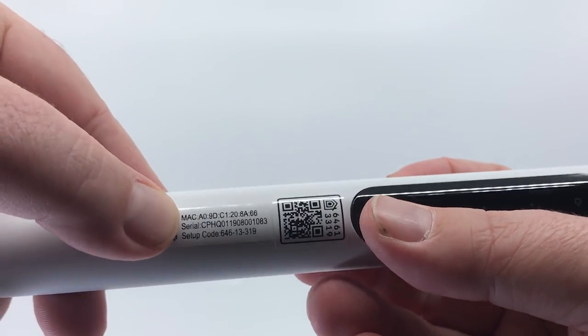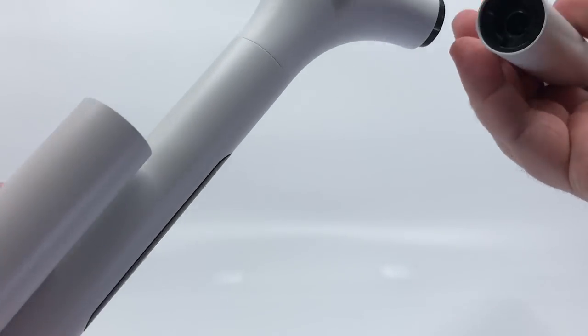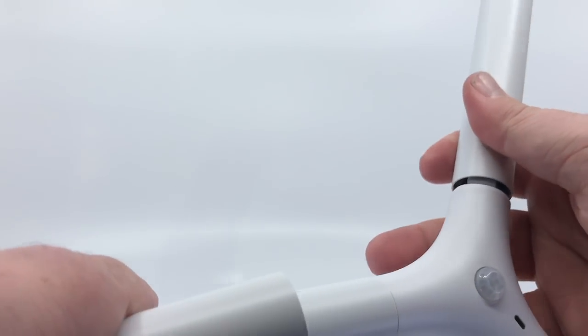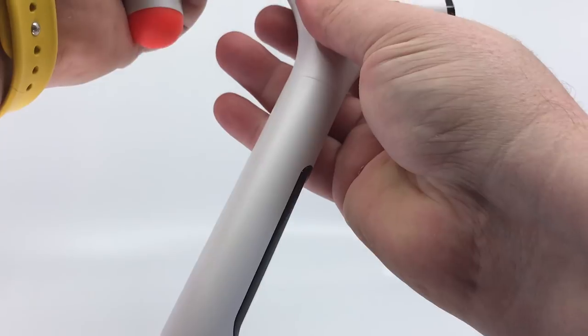The HomeKit code and MAC address are on the device — this is Wi-Fi connected. You can slide your thumb or finger up or down on the touch strip to dim or brighten the light, which is a nice touch.